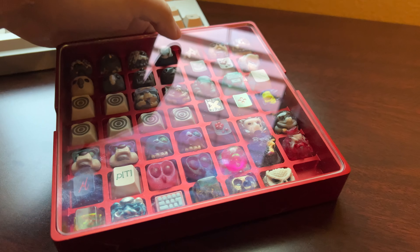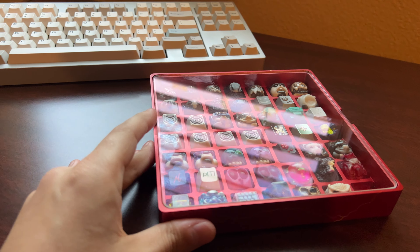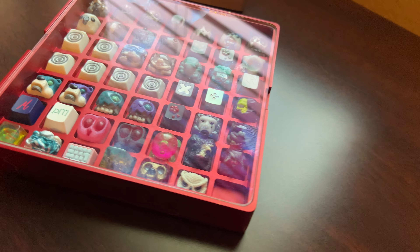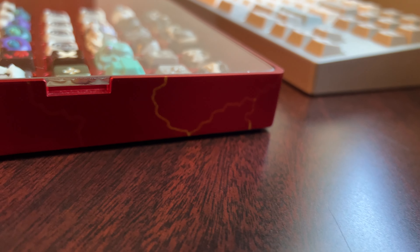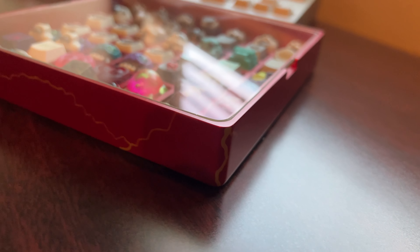I believe there were only like three or four made. They were anodized by Caustic. I'm a huge fan of the Flash, so I asked Caustic to do red with lightning to make it pop. I think he did a great job.